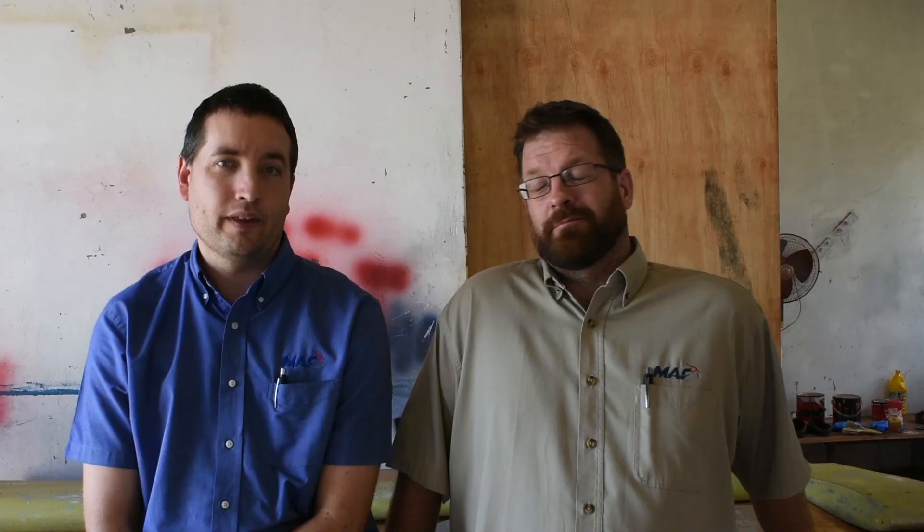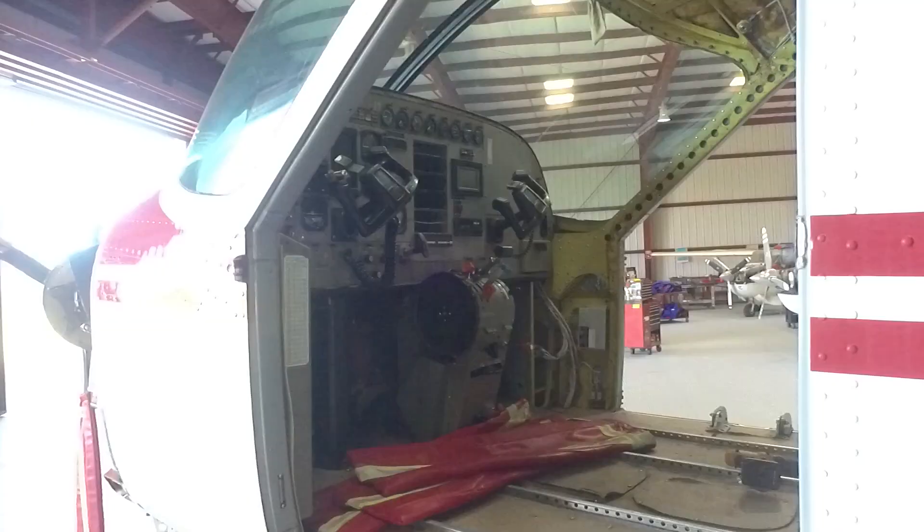We then started work on removing the old avionics from the instrument panel and the aft avionics bay of the aircraft in preparation for removing the paint from the fuselage.